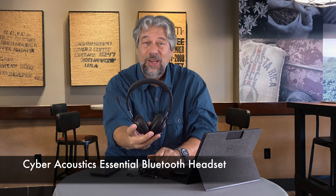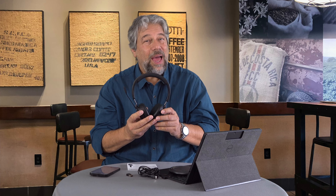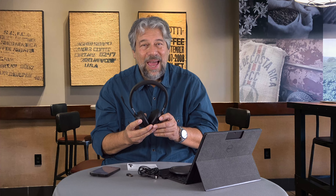Now we need to talk about the price. But first, if you could subscribe to my channel — it really helps me out and helps you because I give straight and candid reviews with demos. Click or tap that subscribe button and click the bell to turn on notifications. The Cyber Acoustics Essential Bluetooth Headset is $129.99 at amazon.com. That might sound a little spendy, but this has great battery life, ANC and ENC — you'll sound really good and so will the person you're talking to. It's also super light and super comfortable. Nothing not to like here. Check it out — that's all I got, I'll catch you in my next video.